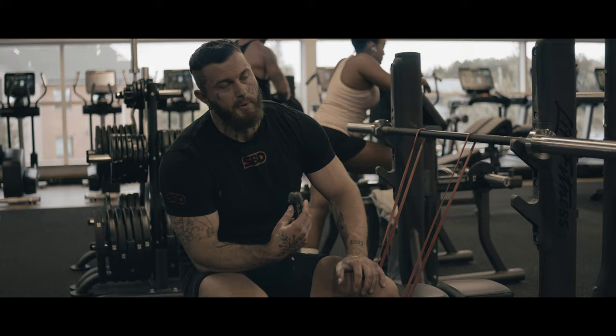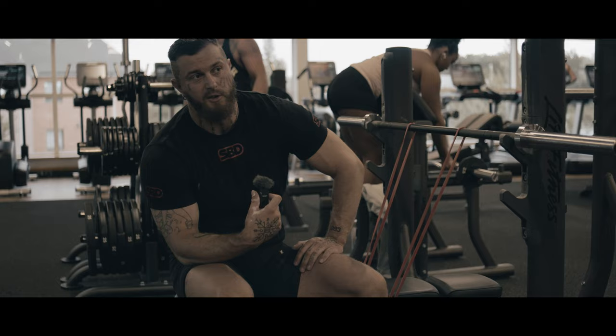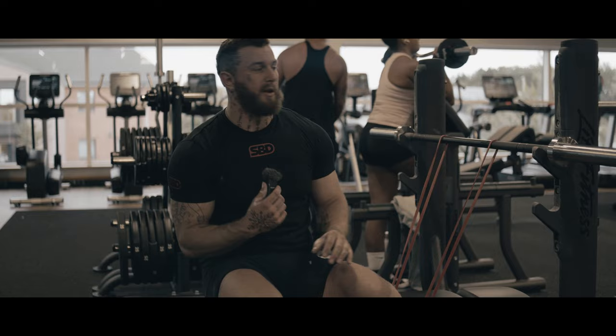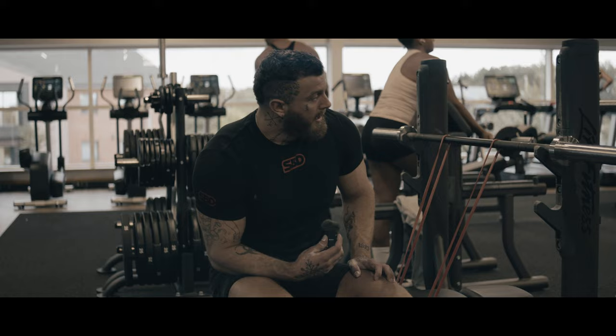We're swapping the variation today — I'm going to be doing a banded press, which is really good for working on explosive power. Just get yourself a nice resistant band, nothing too strenuous or too much resistance. Pop it underneath the bench — it's a really good way to get you warmed up a bit quicker and engage your lats. Something I like using. So we're going to work up the weight now to 150.